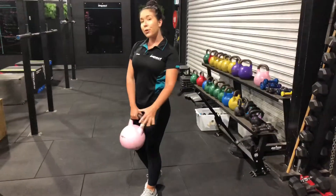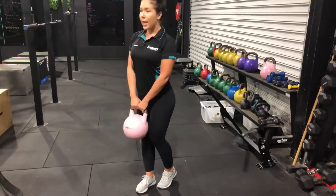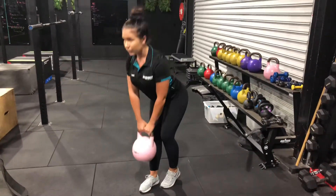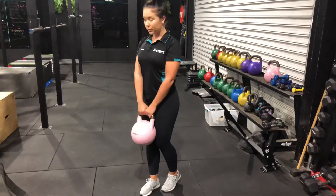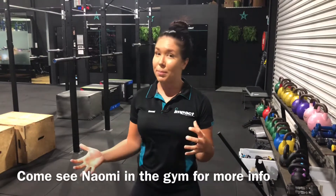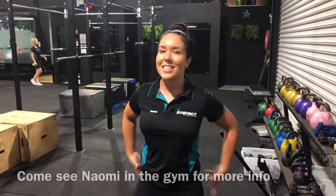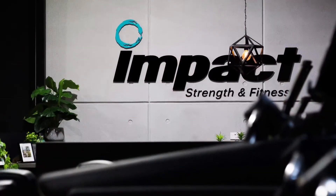Once you've done your reps on one leg, you'll swap it over and continue onto your other side. So there you have it guys — those are my three favorite exercises at ABT. If you do want to know how to utilize those exercises a little bit more in your gym training, make sure you come and see me in the gym. I love helping people out with their goals, especially when it comes to posture and looking after your thighs and your glutes. Thank you very much.